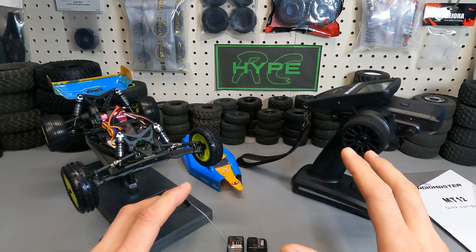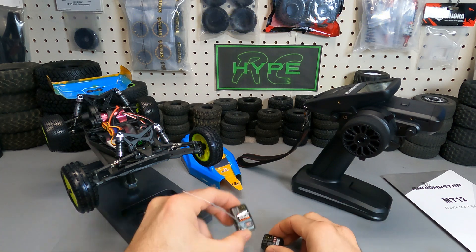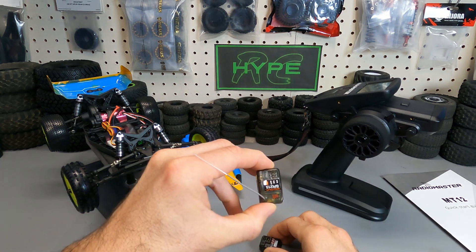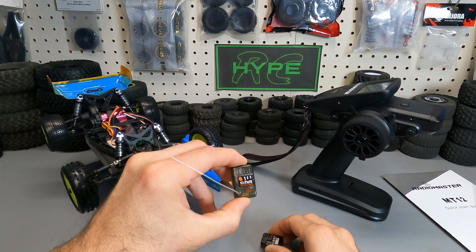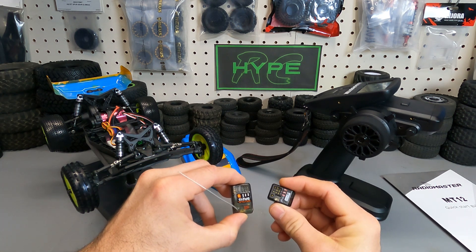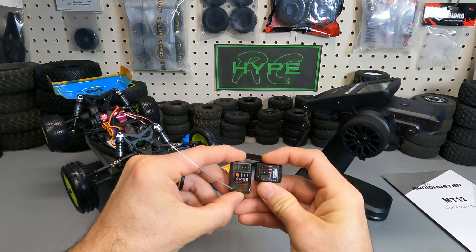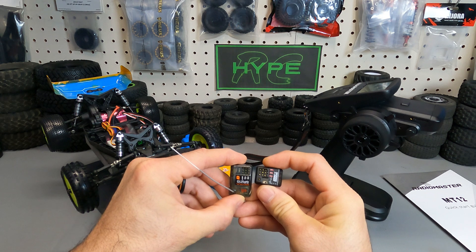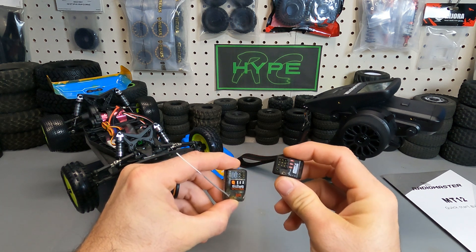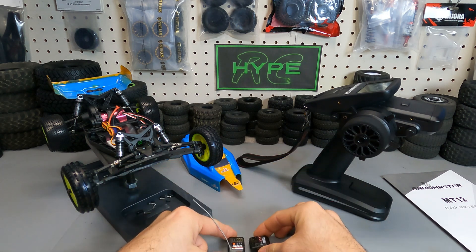Next, let's look at receiver size differences. Compared to the Spektrum SR215 I had in my Mini B Pro, the new RadioMaster ER3CI is literally half the size and features an internal ceramic antenna with no external antenna required. I'm going to go ahead and get this installed so we can check out the latency.